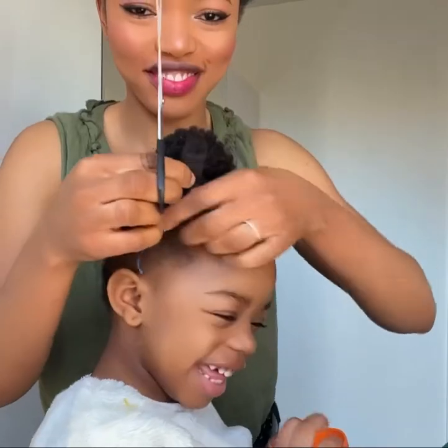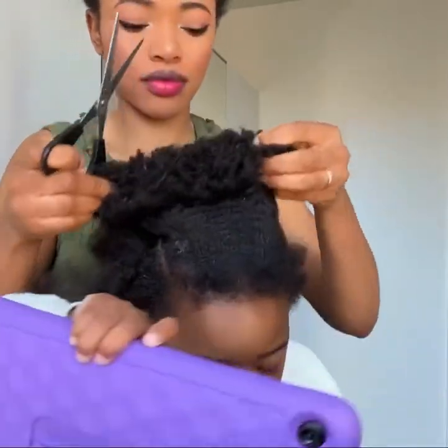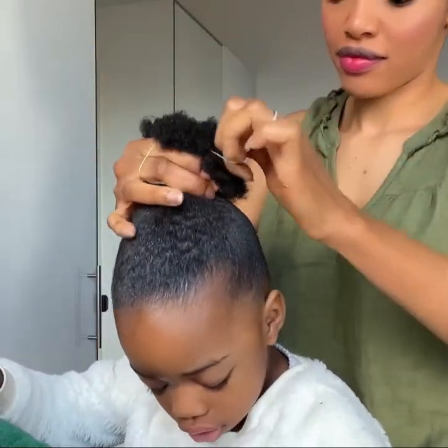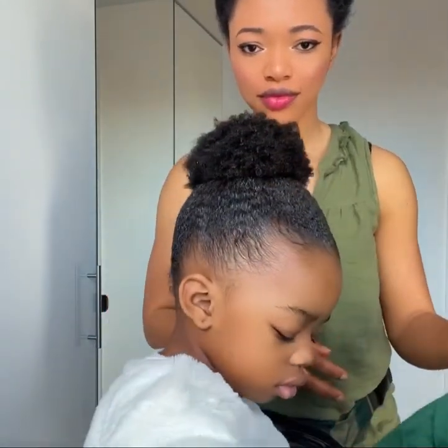You're going to have lots of hair breakage because of the scissors, so it requires more carefulness. After which I'm just going to pack the hair up here like this for when we are ready for another hairstyle. Thank you so much for watching and have a lovely day, bye!